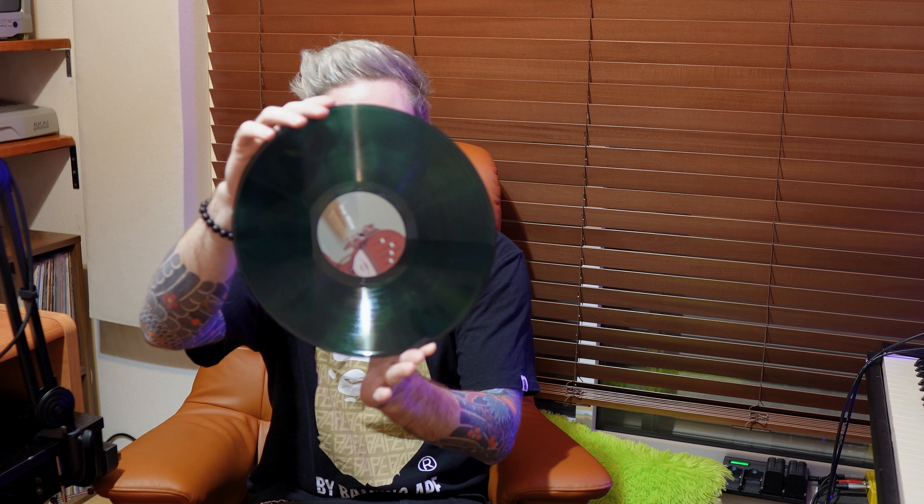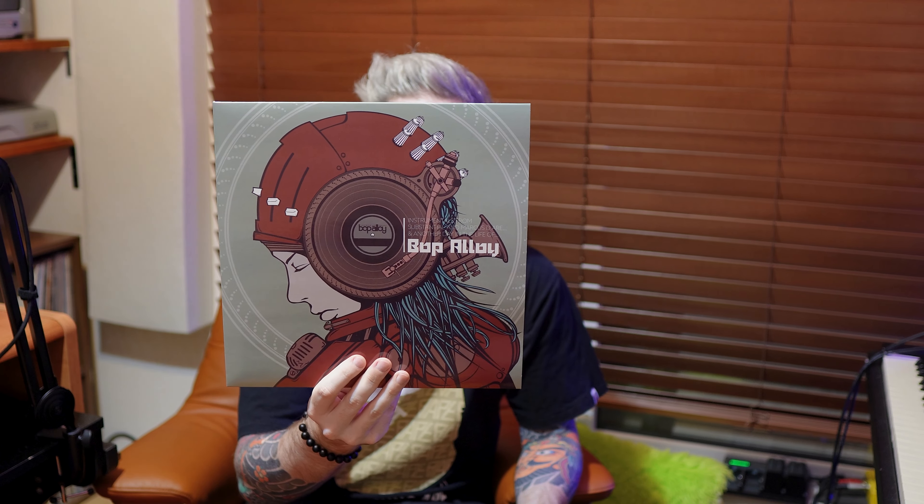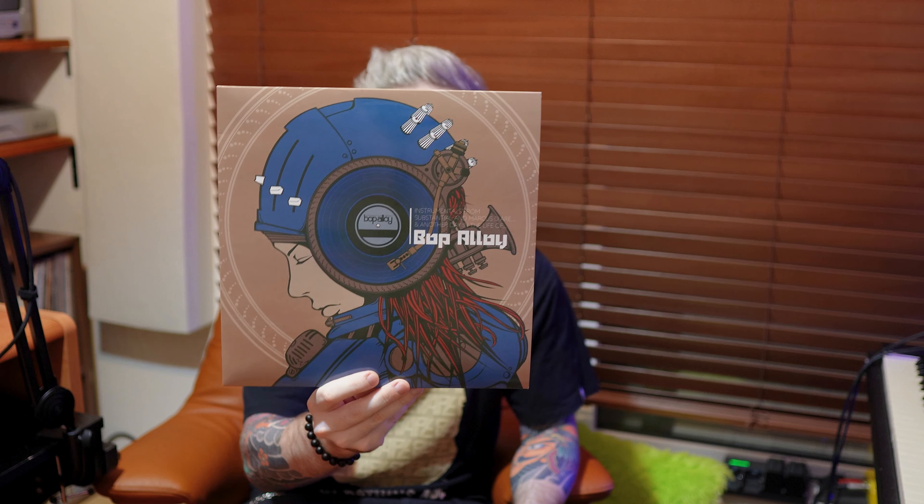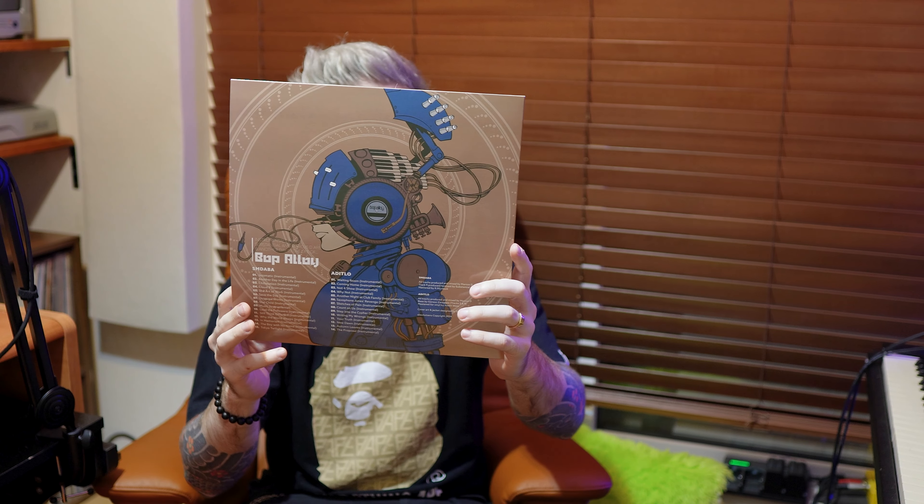Side A and B is SMDAWA and the other disc is Another Day in the Life Of. There are only 150 copies of each that were printed, so they're definitely selling quickly. There are no plans to repress these — they're very limited, pressed by Mad Vinyl, really great job. The artwork is done by the same artist, Shuhei Matuyama, who did variants for these.